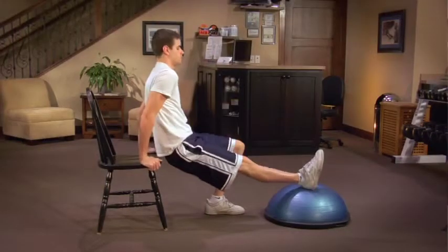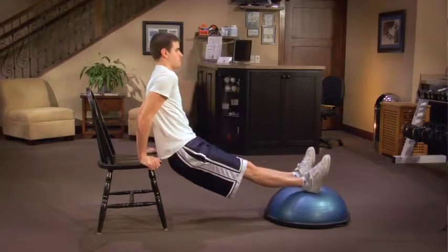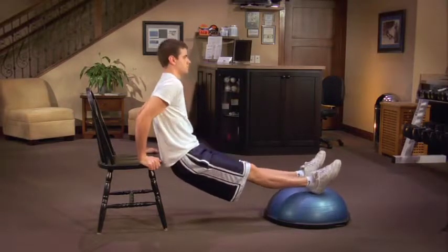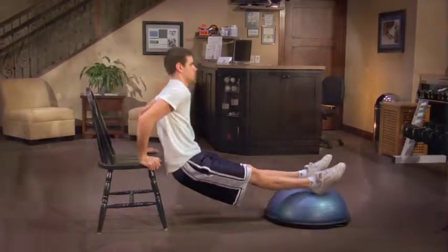To increase difficulty, he can dip down further or place his feet on a raised surface. For this exercise, it's important to ensure the stability of the objects you use to support your weight. And again, as long as the motion is slow and controlled, and you are experiencing no pain, you can perform dips safely.